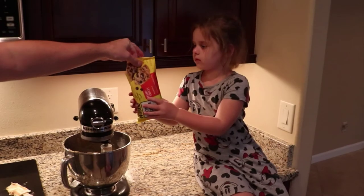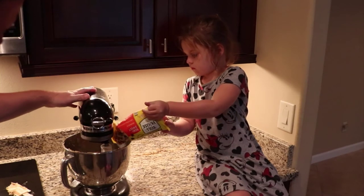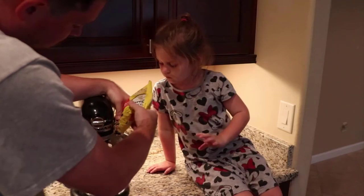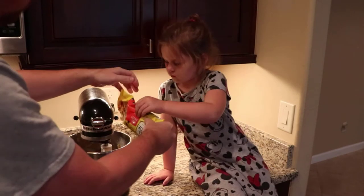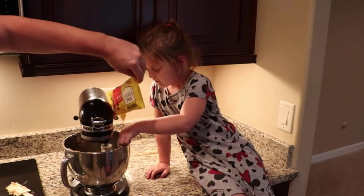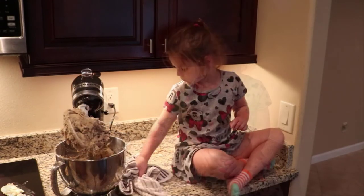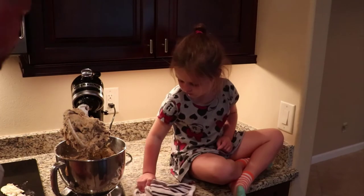Now the best part — add the chocolate chips, or all the ones that remain. The girls have been eating on them a lot. Let's open the hole up a little bit. Dakota says it tastes good. What do you think? Ready to bake? Alright, let's do it.